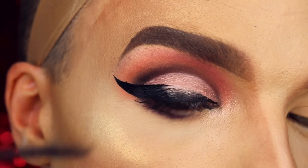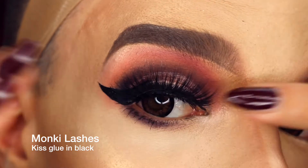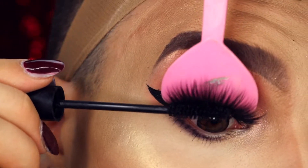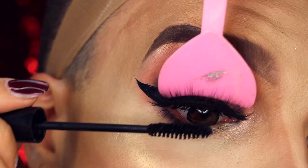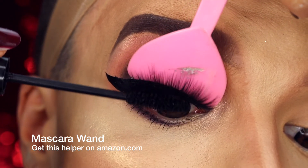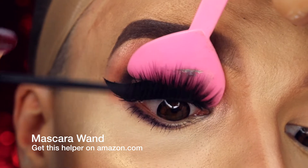Time for the eyelashes. To blend my natural lashes with my fake eyelashes, I just used this funny tool called the mascara wand and some MAC mascara.